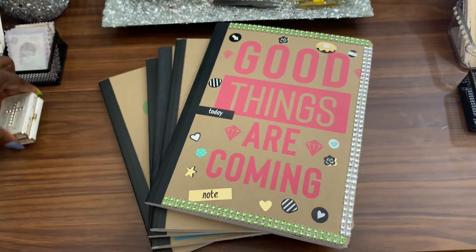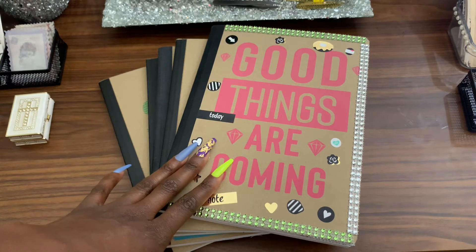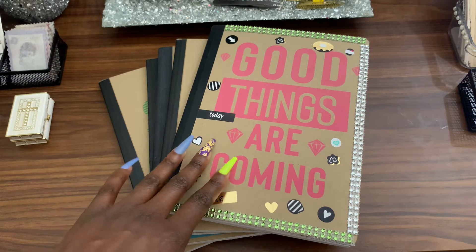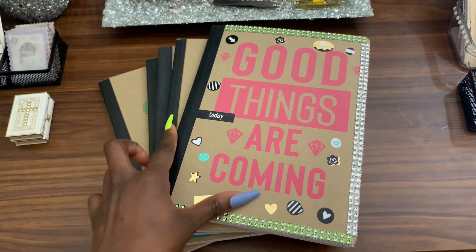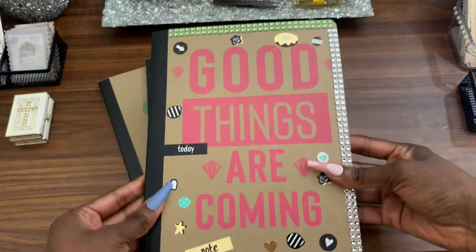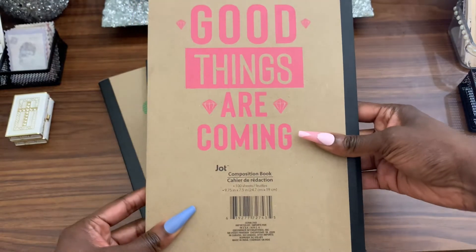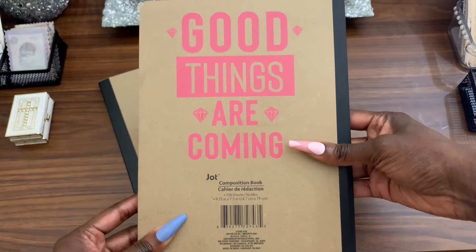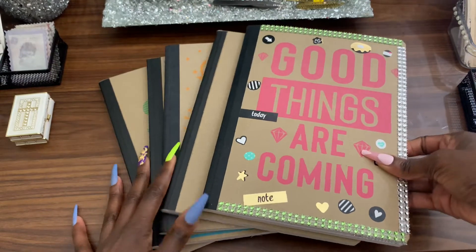So if you're on a budget or if you're a teen and you want to start your own journal collection, get to your local Dollar Tree or Walmart and get a Jot journal. This is a 100-sheet composition book by Jot — I got this from my local Dollar Tree. They are so cute.